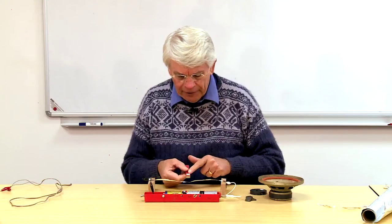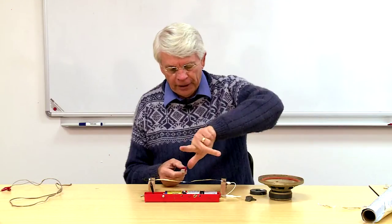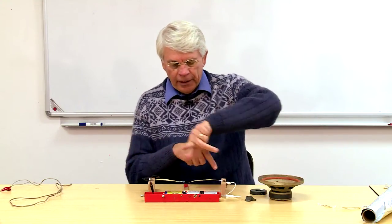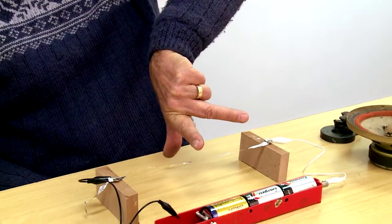I've got my magnetic field coming out of the north pole, so four fingers represent the field going that way. The current is going from positive — it's going down that way — so therefore the motion is downward, and that's exactly what we saw.